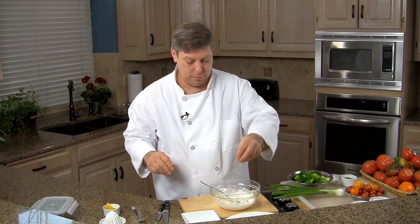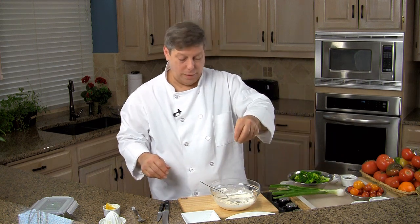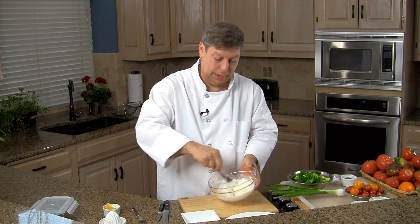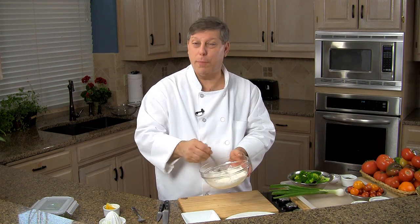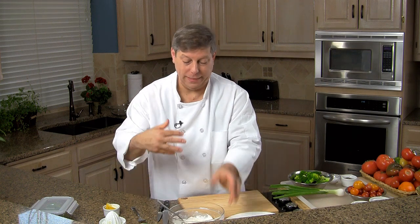Just a touch of salt and pepper. If you wanted to, you could use white pepper so you would eliminate the little black flecks that are in there. I kind of like the look of that — it tells people there's pepper in there. I'm going to set this aside for one second and let it blend together.